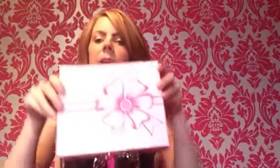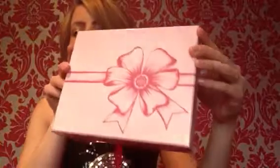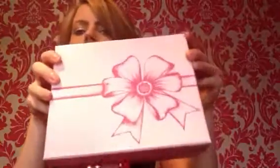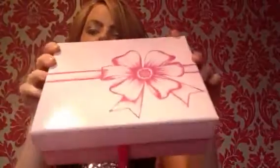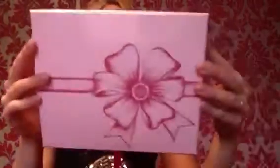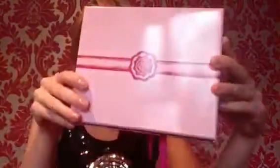Hi guys and welcome to today's video which is going to be the February Glossy Box. My box arrived yesterday and as you can see it's a very different box to normal. It's a really pretty pink gloss box with this gorgeous bow on here. This is the box for February which is the Valentine's box. There's your Glossy Box logo on the back. I'm going to get straight into it.